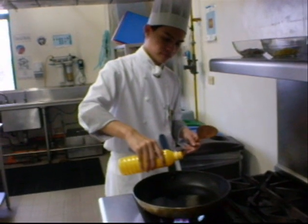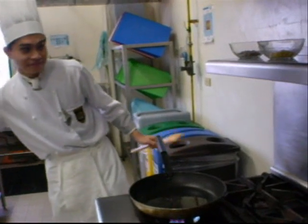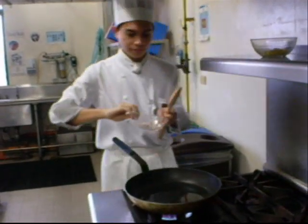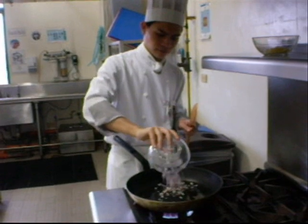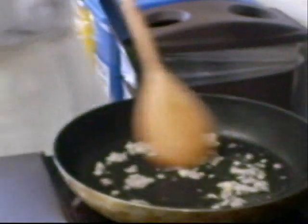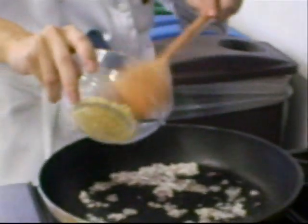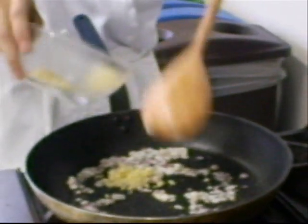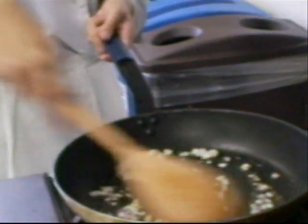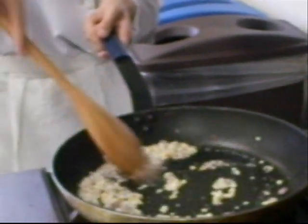Heat the oil in a saucepan. Sauté the onion, then add the garlic, and wait for the onion to be translucent and for the garlic to turn brown.